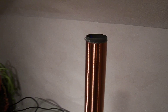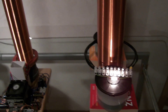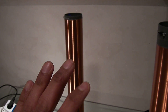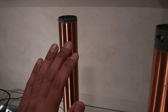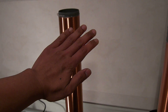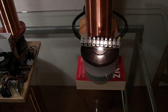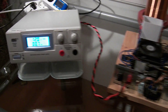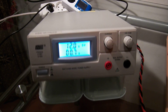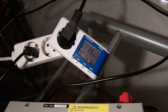Now you can see the plasma again. The light is on. I'm going to put my hand closer to the secondary of the Slayer exciter. The plasma is gone. The light is on. The current dropped to 0.7 amps and the input power is 15 watts.